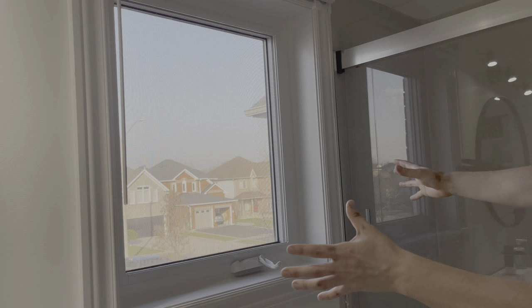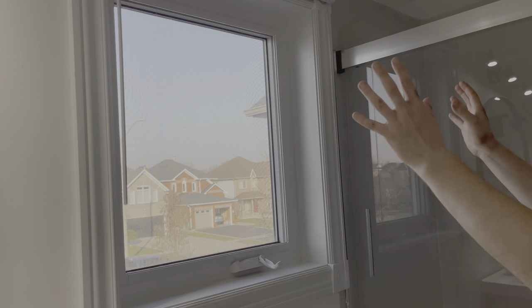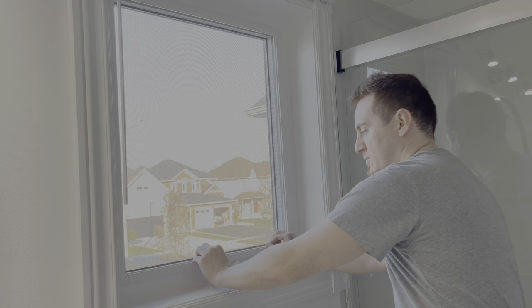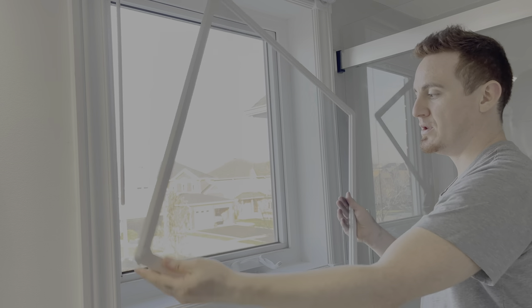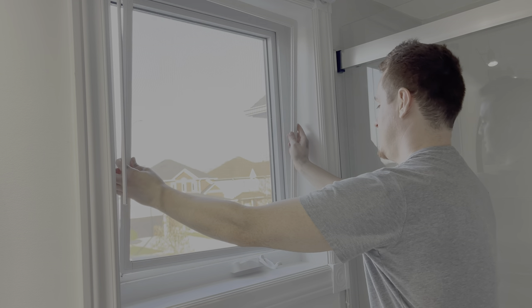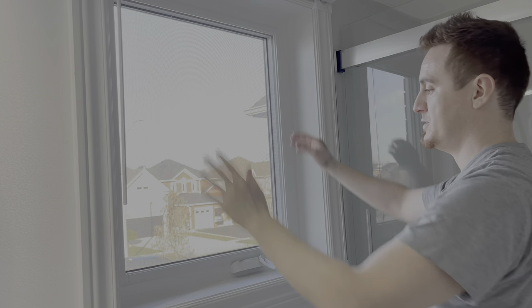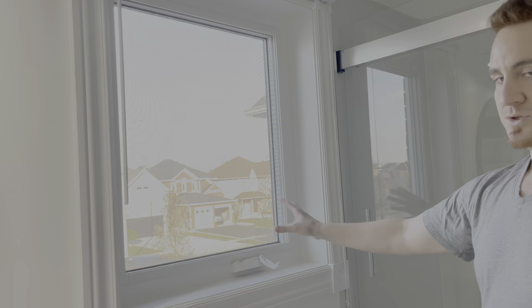Alright guys, so we're going to take out this window screen, and it does depend on what type of window screen. For this particular one, what we have to do is just pressure down and then it just pops open. So that's how this one works — that's how it's going to pop out. And then to put it back on again, you just put it like so, pressure down, and it pops in. So that's how easy it is with this type of window screen.